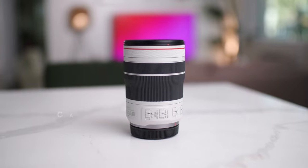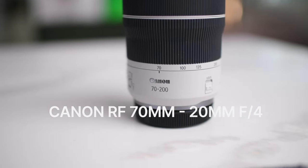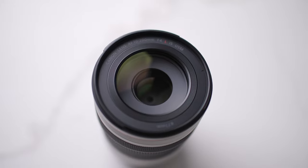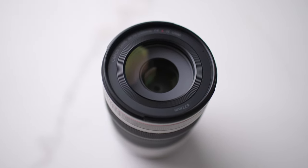If you watch this channel, you've seen me do a review on the 70-200mm RF f2.8. I love that lens. It sparked my interest in looking at other options Canon has in the RF system. RF lenses have been great, but they all seem way too overpriced for me to invest in — until I discovered the 70-200mm f4.